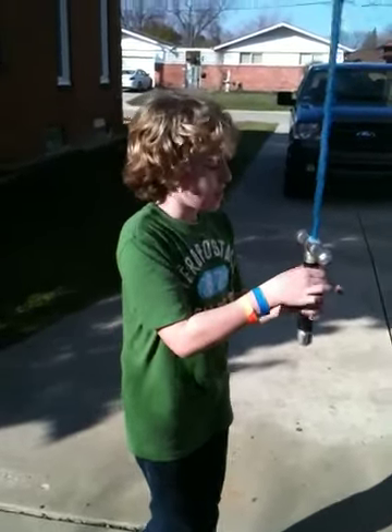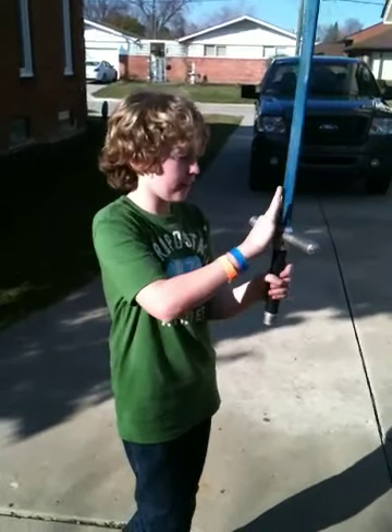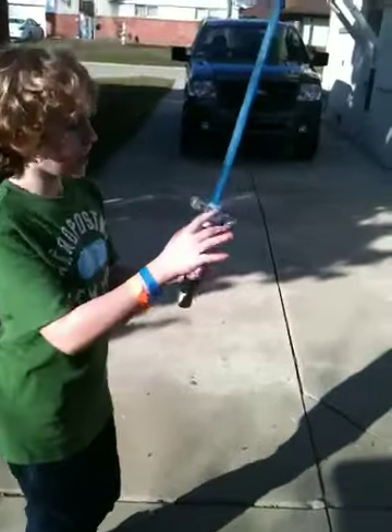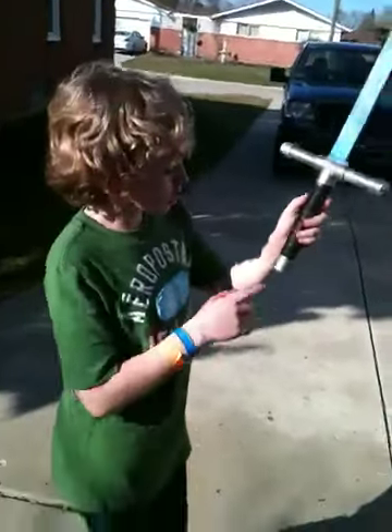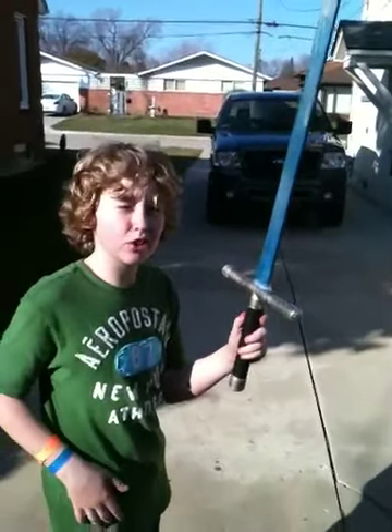There's a T-joint, three-quarter inch right there, and then half inch right here. And then two half-inch end caps, one three-quarter inch end cap, and then basically we spray painted it silver.